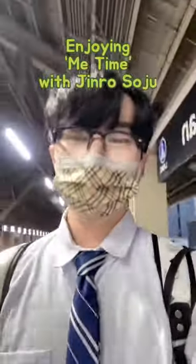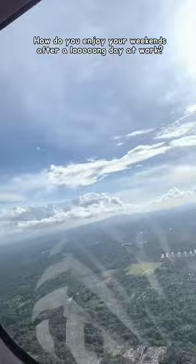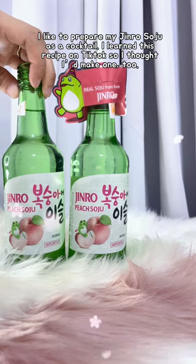Enjoying my me time with Jinro Soju. How do you enjoy your weekends after a long day at work? I like to drink Jinro Soju and do Norabang. And here's how I prepare it.